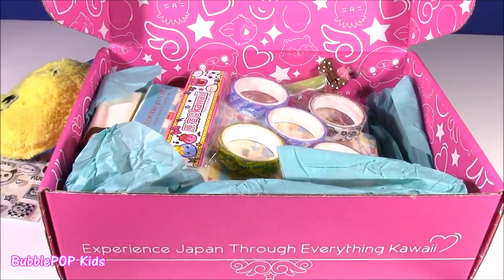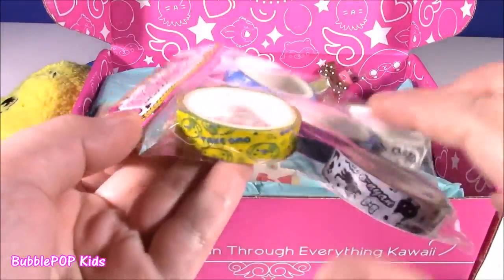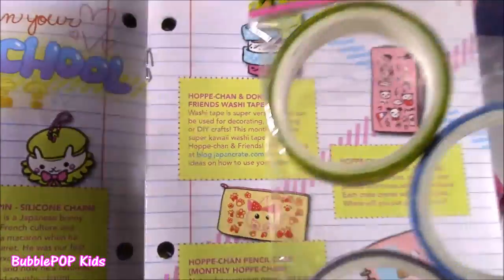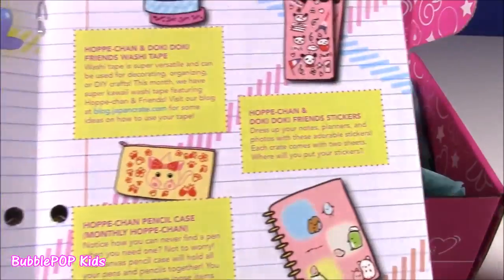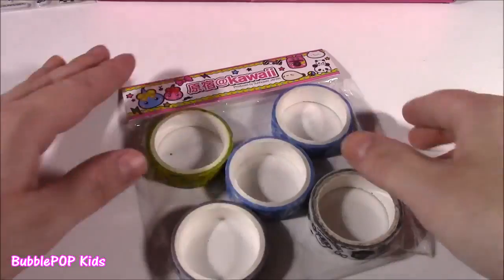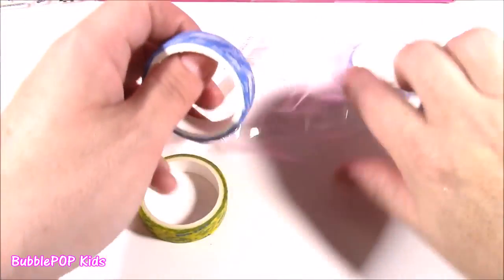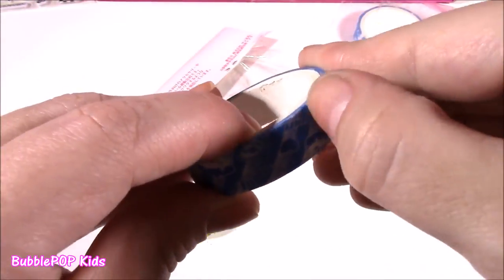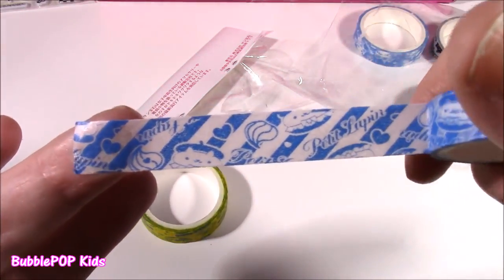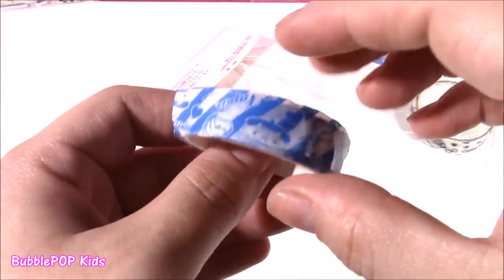We hit the back to school jackpot. I am so crazy about back to school supplies, and this box is just filled with them. So here is this little piece — it looks like some tape feedies. It's got all these cute little graphics on there. We got some washi tape! Poppy Chan and Doki Doki Friends — all those cute little characters again. It looks like we get five rolls. The washi tape is super versatile and can be used for decorating, organizing, or do-it-yourself crafts. I think washi tape is just another name for tape feedies with all these cute little characters.